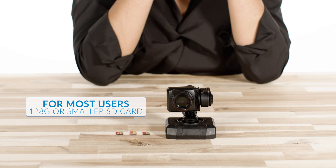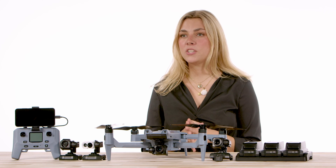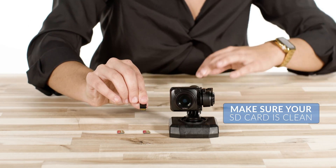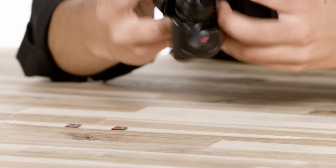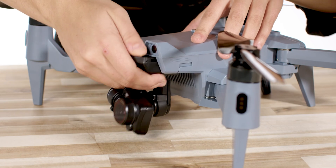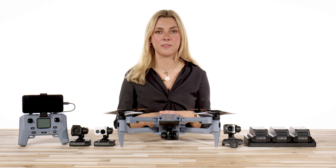For most users, a 128GB or smaller card is sufficient and more cost effective. When inserting the SD card, it should be clean and have its metal terminal side up. Press it until it clicks and stays securely in place. When you slide the camera into the gimbal mount, make sure you hear it click when locking into place, giving you that audible verification.